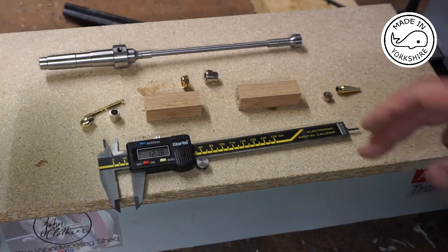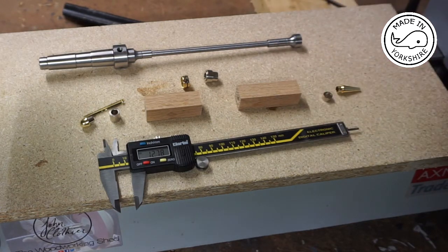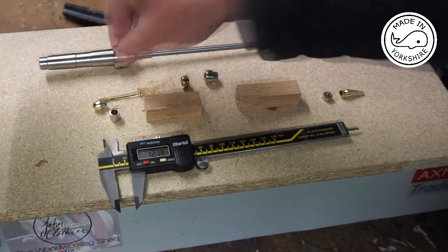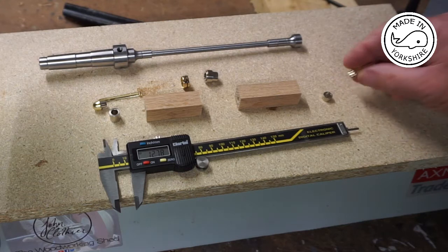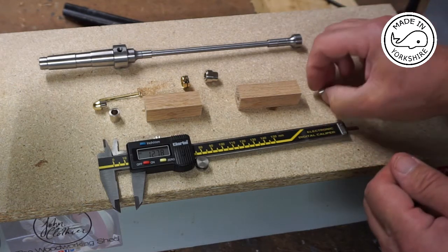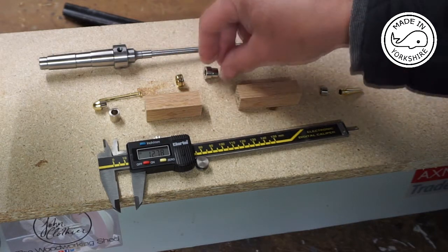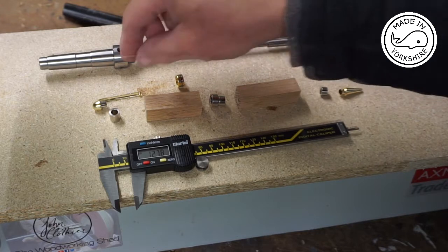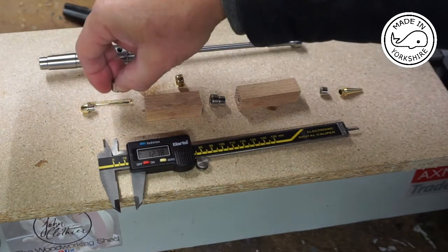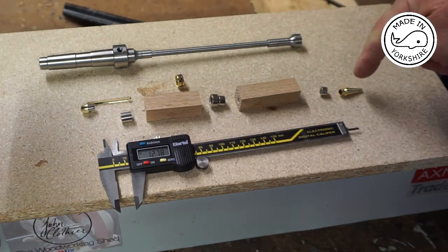Now looking at the instructions: the short blank is the top of the pen and obviously the long one is the bottom. Using my digital calipers, I've measured the diameter of this bit here and found that it matches this bush size. So that bush will go there, this one will go there, and that leaves this top bit where this bush matches that diameter. So I'll just put these on the mandrel.